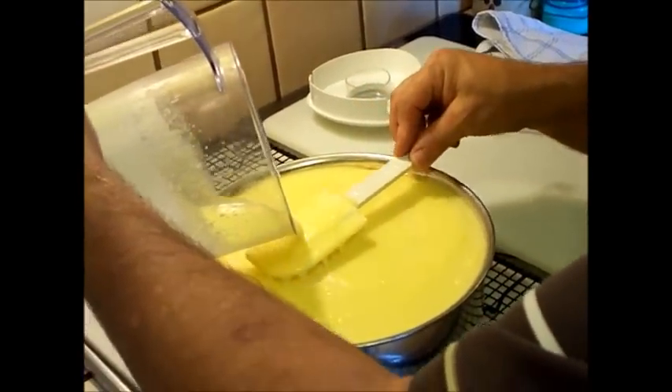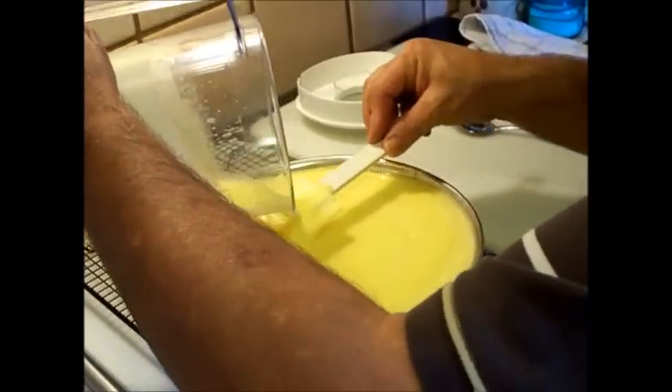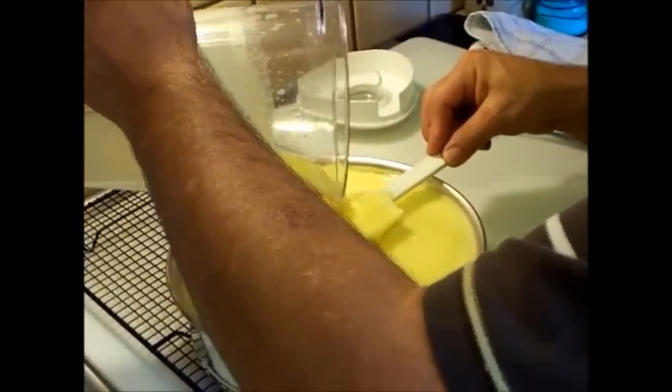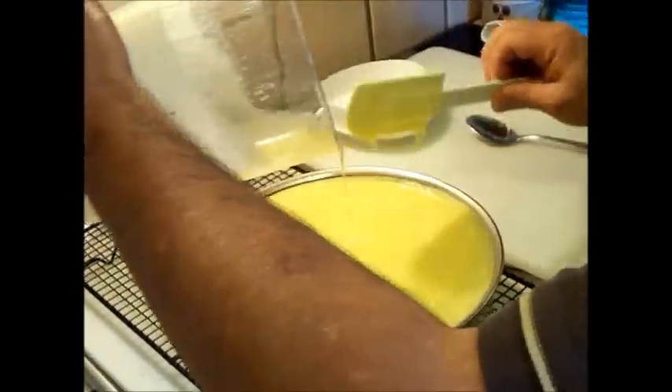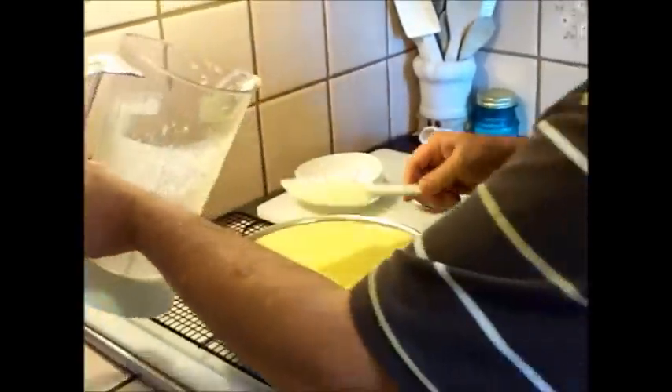This is also going to help weigh down the cheesecake so it won't come up and over your pan. Scrape out some of the goodness in there. Now it's going to go back into your oven for an additional hour.